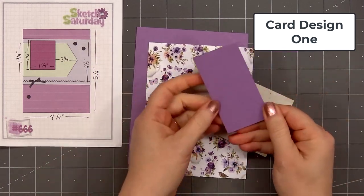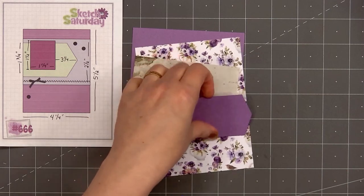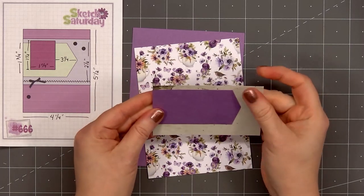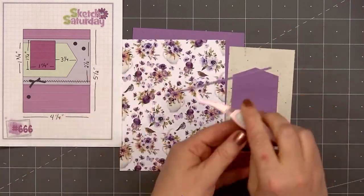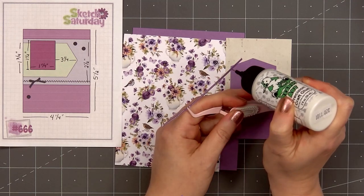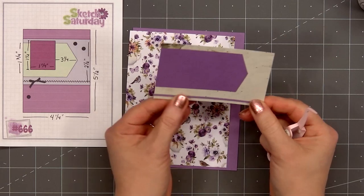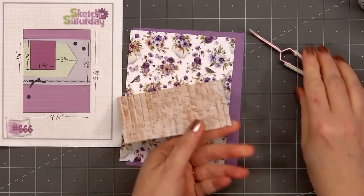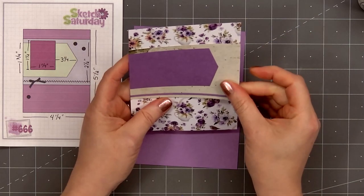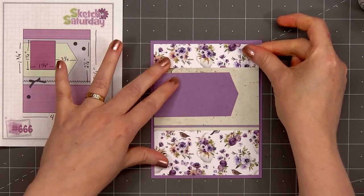I'll be using some card sketches for inspiration. The first sketch is from Sketch Saturday, number 666. I selected a lovely floral paper for the background. For the wider panel toward the top I'm using one of the green texture designs. For the large banner piece with the arrow on the right side I'm using some purple card stock, and I'll be layering the card on the same purple card stock color. To cut the arrow I simply used my scissors. At the bottom of the green panel, where the card sketch indicates a stitched line, I cut a narrow strip of purple card stock with a pearlescent finish and adhered it in place.